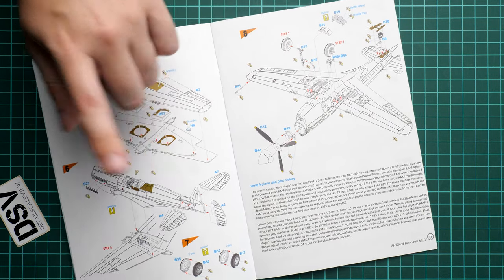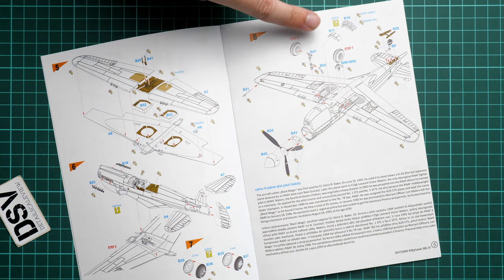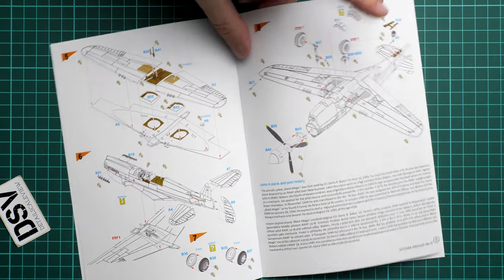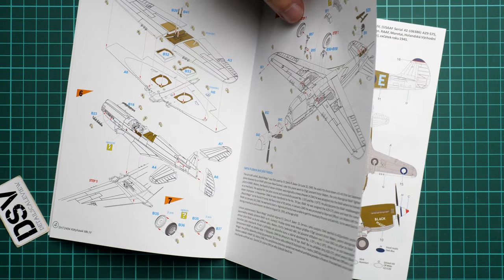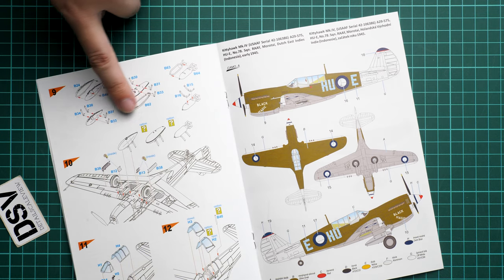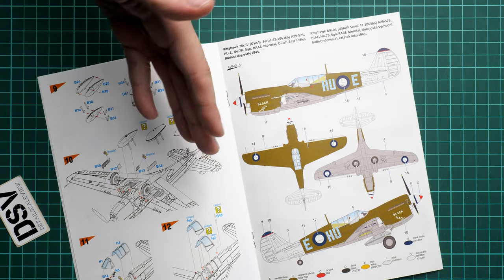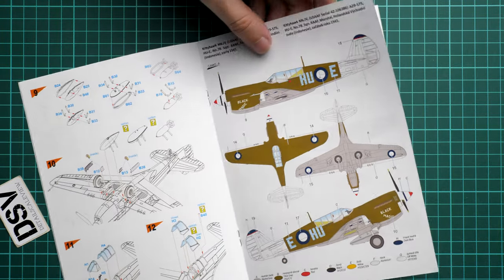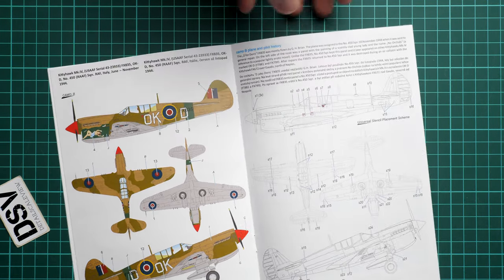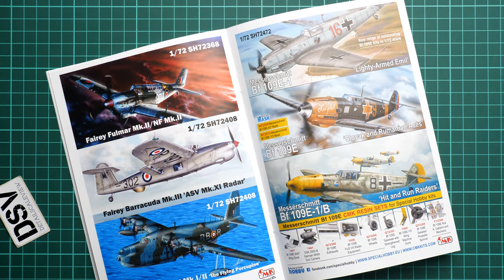We continue with landing gear and wheels — you can replace them with CMK accessories, which is worth considering. There's also an option for the cooling flaps in open or closed position, and the propeller installation is shown. Camouflage option A is presented with plane and pilot history. On the next page there's an option for external fuel tanks and bombs on the pylons, and you can choose to open or close the canopy. We have marking option A and marking option B, a short history note, a stenciling guide — and that's it, only two marking options total.